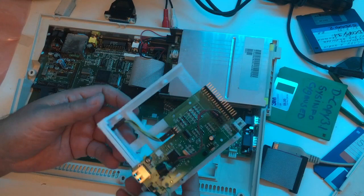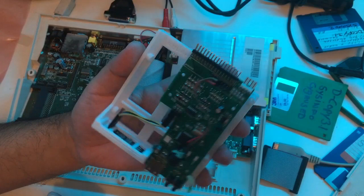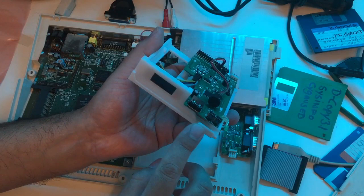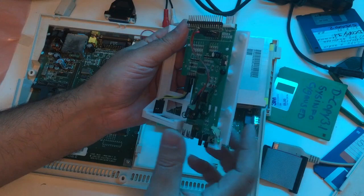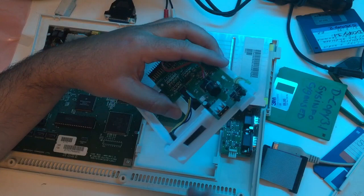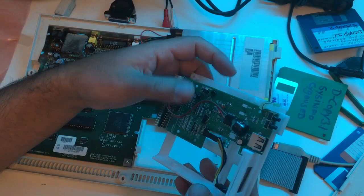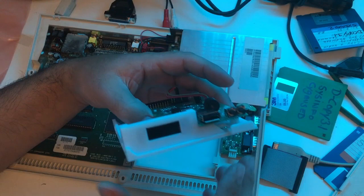It sits on a 3D print - you can print this one yourself, just search 'GoTek Amiga 600' and get the file online. This is nice - it has the original eject button position for the disc, hot glue so parts don't touch each other, and an OLED display installed so you can see what's going on. I don't want to mess with the three-digit display. The OLED display is connected with four connectors, you put in your USB, and on the display you can see the games and go up and down with the two buttons.